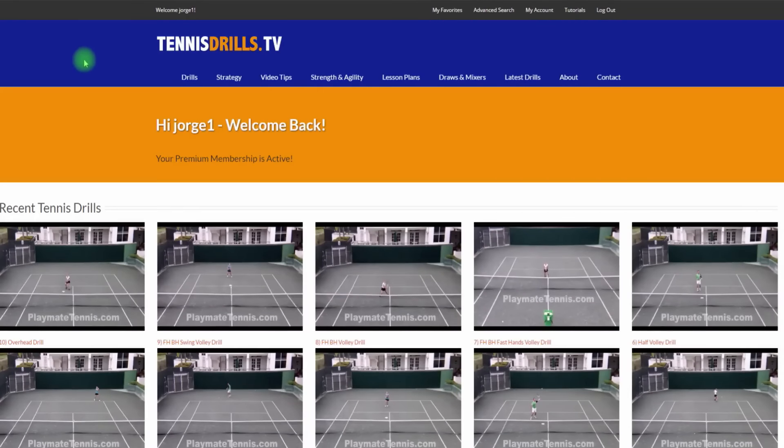This is your chance to get a sneak peek at the brand new TennisDrills.tv. We've been letting you know that pretty soon we'll be launching our new and improved site, so I just wanted to give you a sneak peek to see what it all involves.